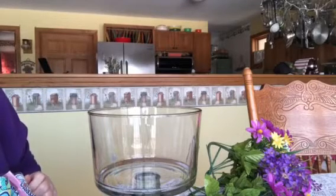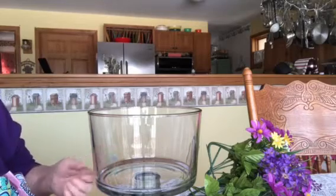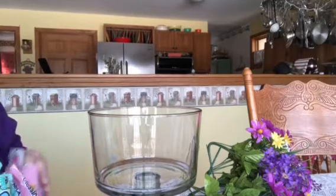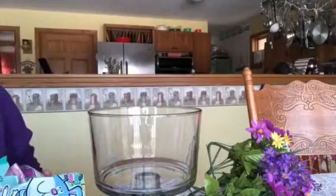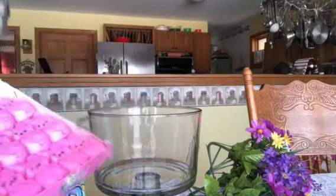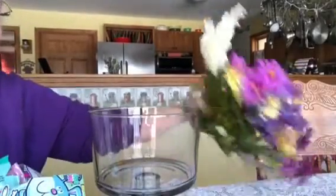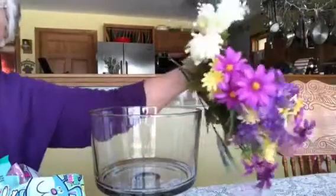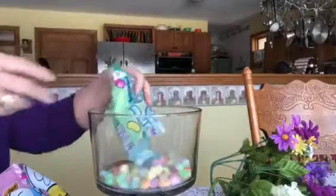We're going to make a centerpiece for Easter, or take it as a lovely gift to someone's home. It's very easy. All you need is jelly beans of your choice, some peeps of your choice, and some spring flowers of your choice. So let's get started.